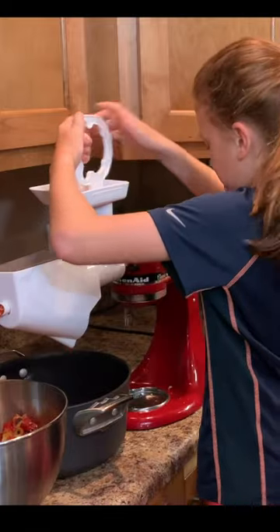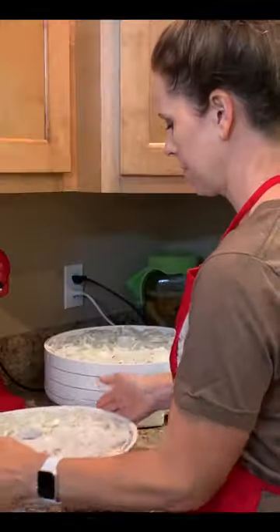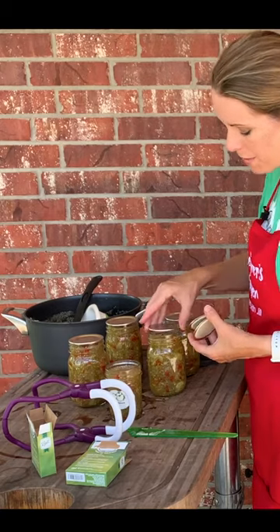This may seem intimidating, but don't let it be. Even as a first-time gardener, I learned how to freeze, dehydrate, pressure can, and water bath can. And I know if I can do it, so can you.